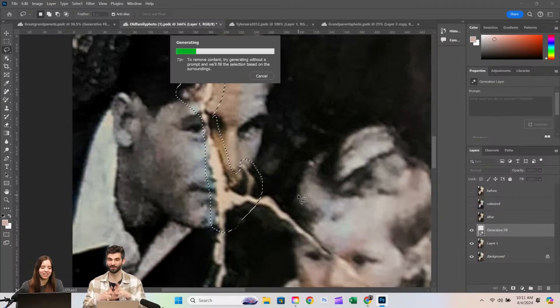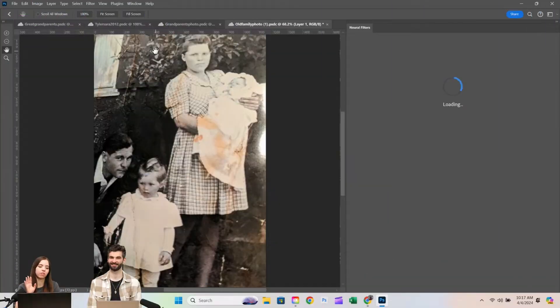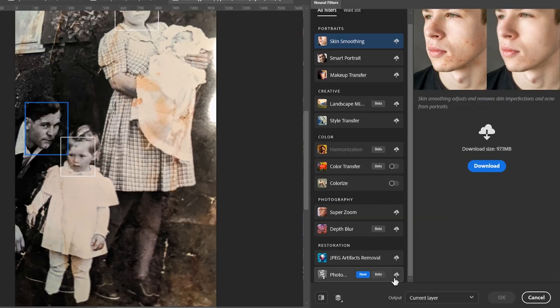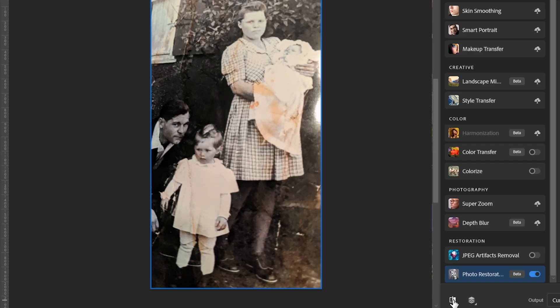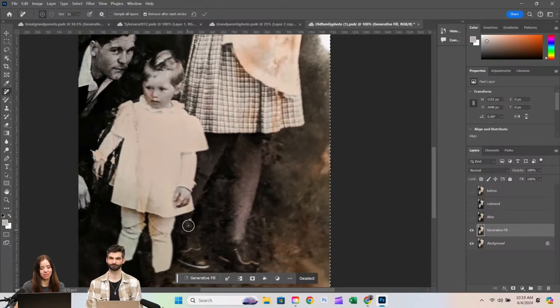That one looks so cool. I feel like it did the nose and mouth so well — I just got rid of that crack so easily. Generative Fill has a lot of restoration capability. If you're new to restoration, I would go to Neural Filters first — they have the colorize option, but also photo restoration with scratch reduction. It kind of does it automatically, and then you just continue using either the remove tool or Generative Fill. It's really nice and kind of fun.